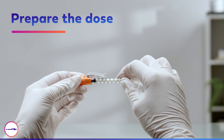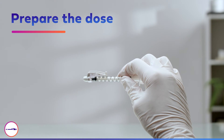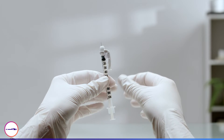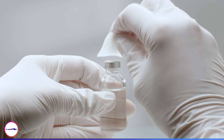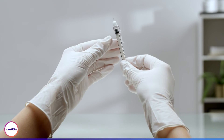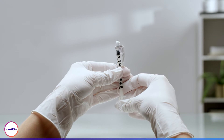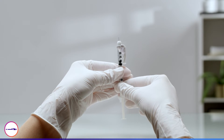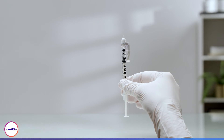Start by removing the orange safety shield. Rotate the safety arm to make sure the unit scale is visible. Next, wipe the vial with an alcohol swab. Pull the insulin syringe plunger down to the desired number of units. You will need air in the syringe equal to the amount of insulin you will take out.